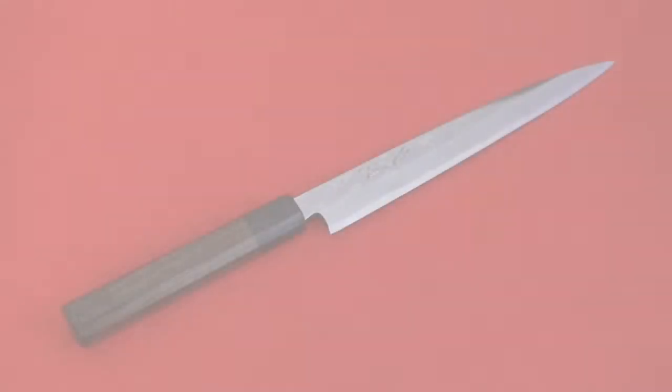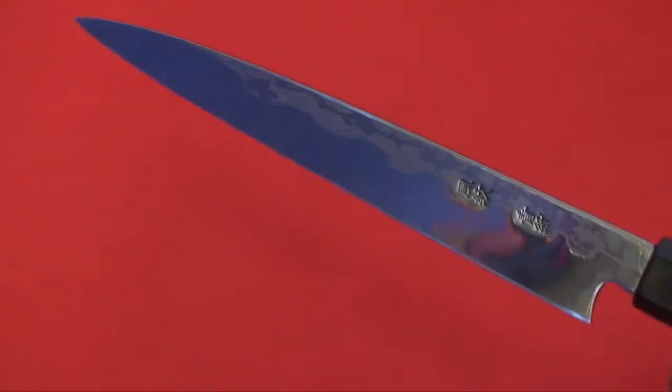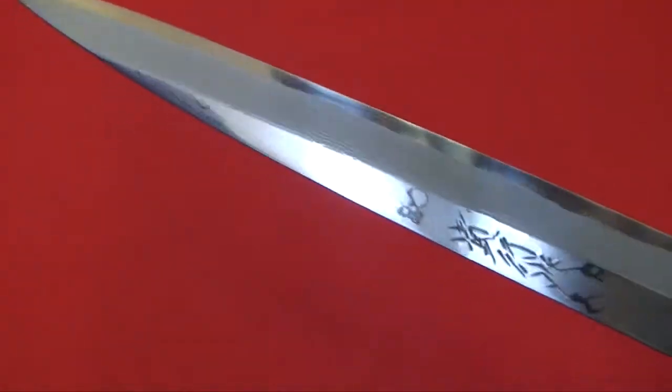This is Takayuki Iwai's knife. He's one of the best Japanese knife makers in Echizen, Japan. This is a Fumon series sashimi knife, used for slicing fish.